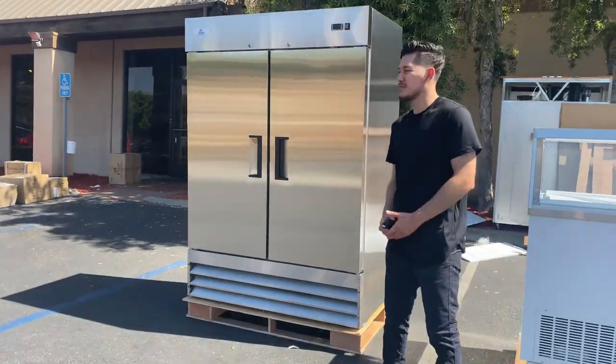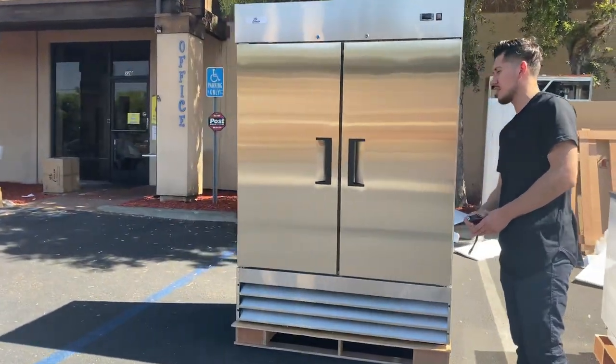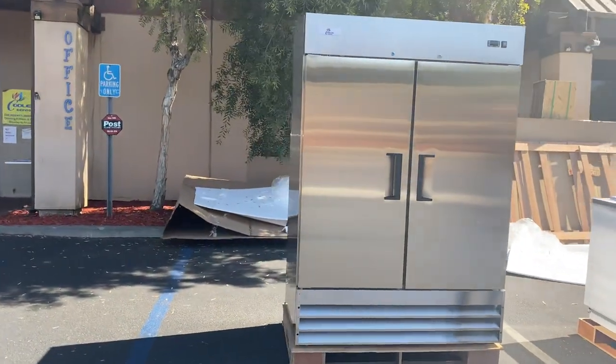Hello everybody, today we're going to demonstrate one of our brand new items. You're going to be looking at our two-door reach-in stainless steel freezer.